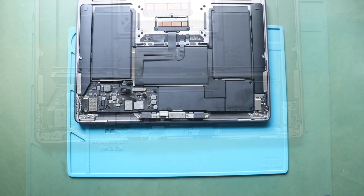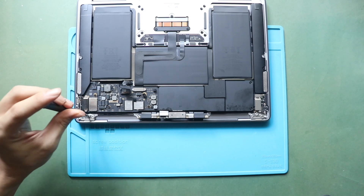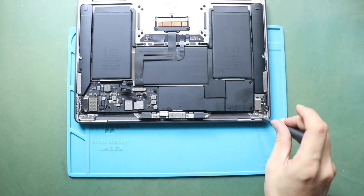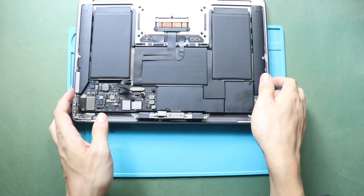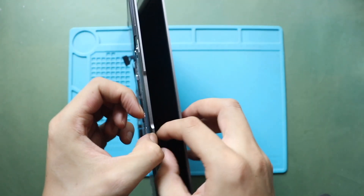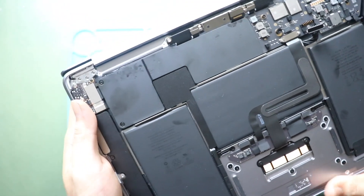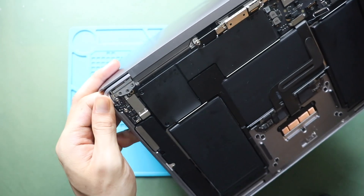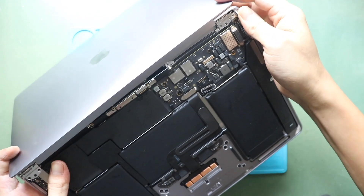Next, undo three screws from each side securing the hinges. Next, open the lid and lay it on a flat surface while holding the bottom part. Then, gently detach the screen from the bottom cover. The angles may appear slightly off due to the camera position. Now, you can separate the screen from the body.